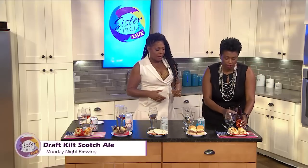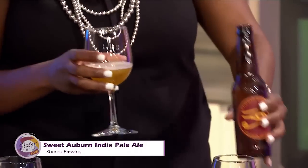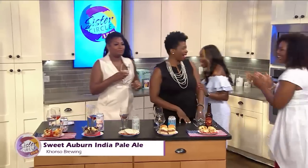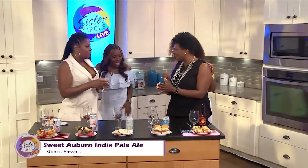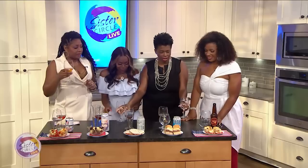Last but not least, Console Brewing — this is Atlanta's second black-owned brewery. They did this beautiful IPA called Sweet Auburn, named after an Atlanta landmark, which I love. This is an India Pale Ale, so it's going to be hoppy, give you a bite, and it may be a little punchy — but it's not overly hoppy. They use ginger, plums, and lemongrass. You can taste that ginger. Yes, start this thing off right — this is amazing.